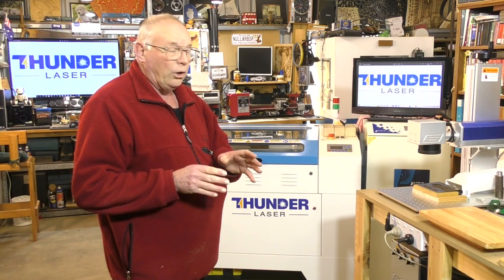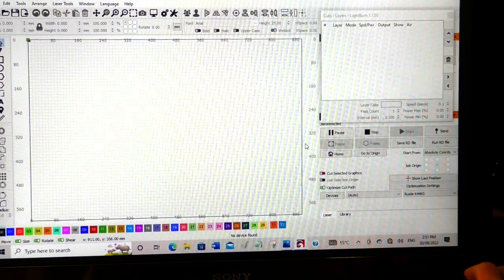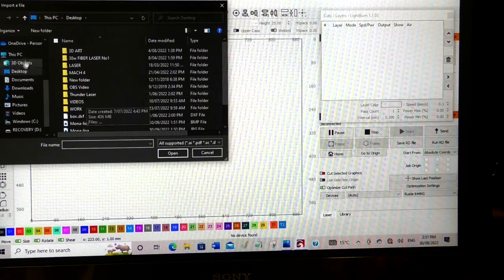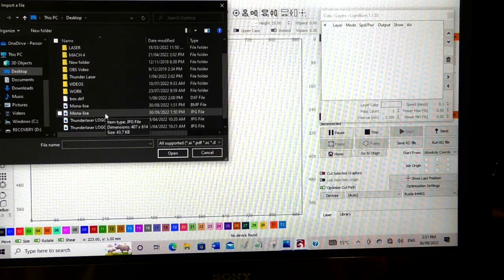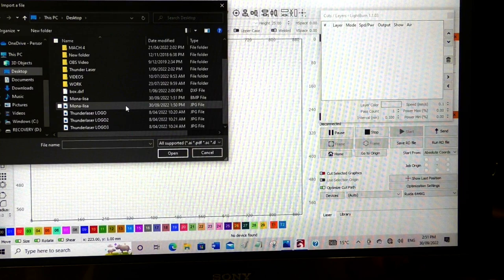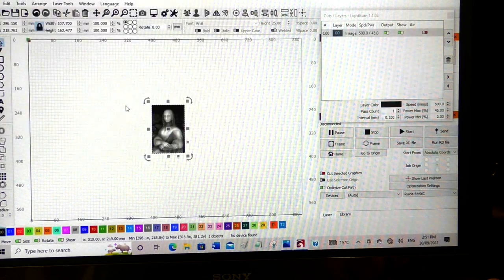All this is being done with the standard two-inch lens from Thunder Laser, which is a good one actually. So we've fired up LightBurn. The first thing we're going to do is import from my desktop — I've got this in two formats, a bitmap and a JPG. A JPG with a grayscale image will be fine. Here it comes, and I'm just going to resize this first.